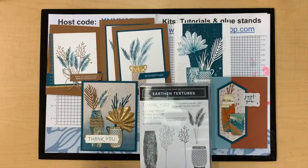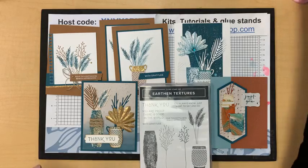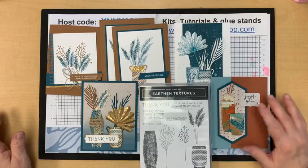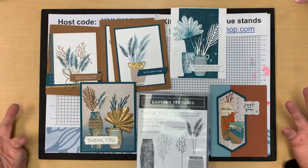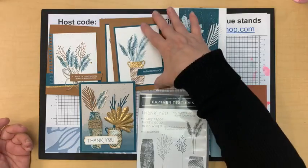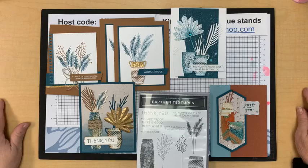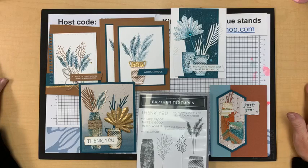I think it's beautiful. Sorry, I just love what I do, there's no doubt. Here are my cards today — I didn't make all of them, but I'm going to include Vandy's card as well because I think it's just fabulous. That is the Earthen Textures bundle — the Earthen Elegant Suite. How many of you have that and how many of you want it now? The vases are just so unusual — we've had vases before but not with the fun little elements, the textures, and the really cool die cuts.